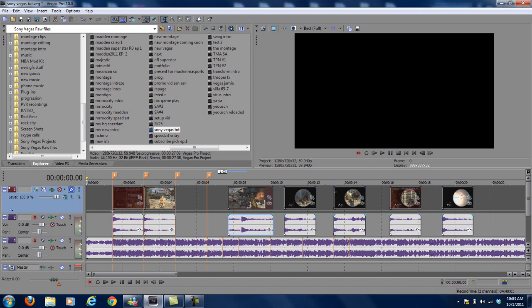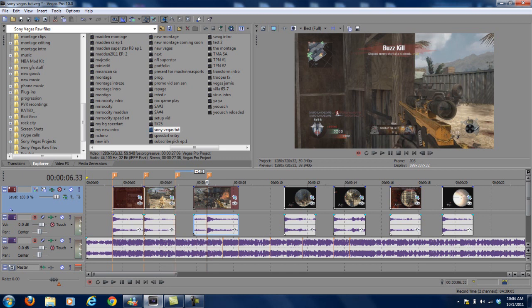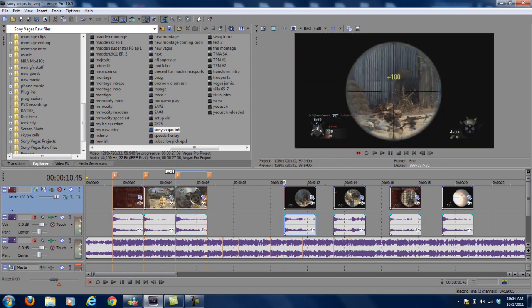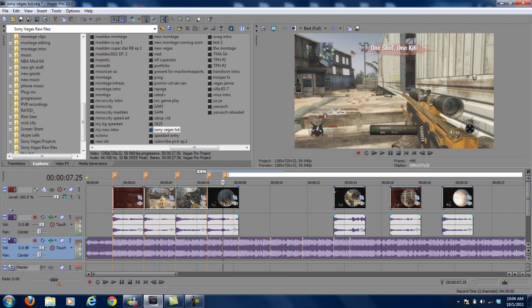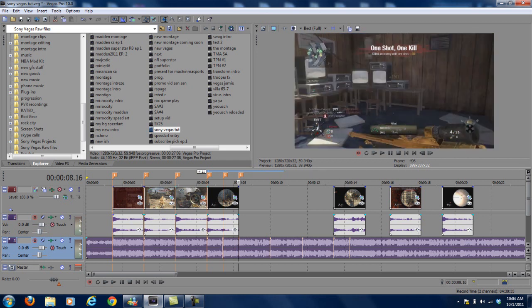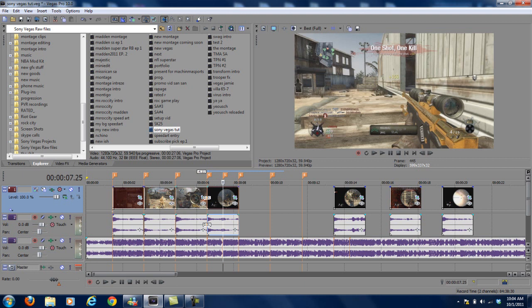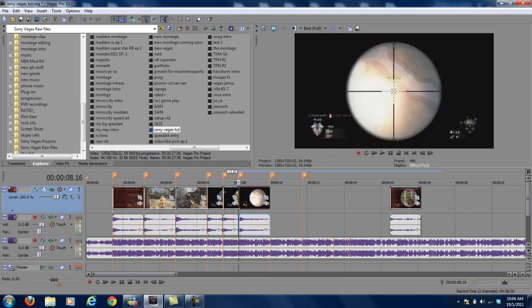I'll go ahead and fix it up real quick — I'll probably do five or six clips and then play it so you guys can check it out. All right, I went ahead and dropped the clips on, so now if you play it back you can see how it looks.